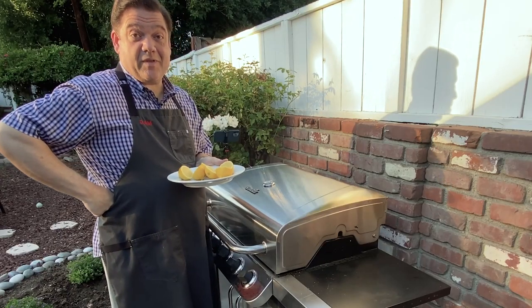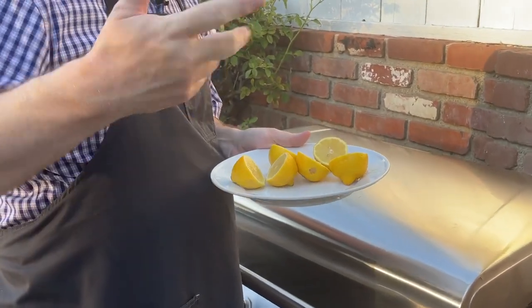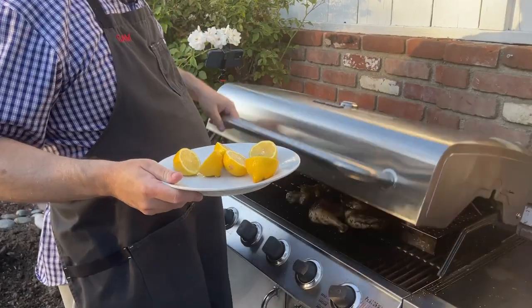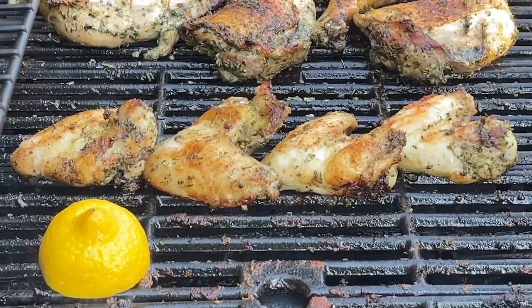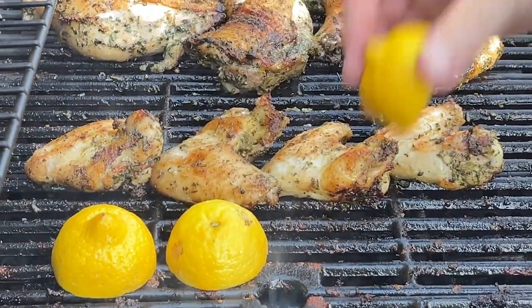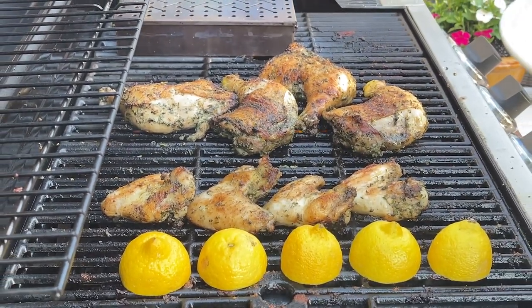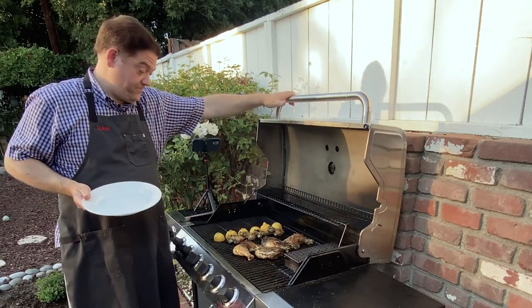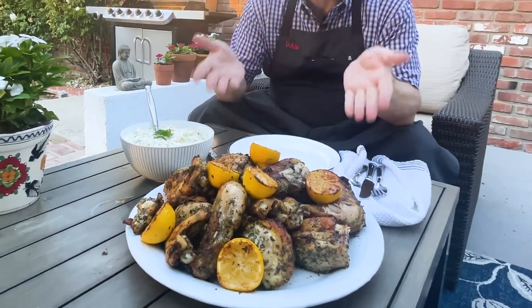This is not something my family used to do, but I know some people like lemon with their chicken. I thought it would be nice to grill some lemons — grilled lemon juice always tastes different than fresh lemon juice. I'm going to stick them right on the grill; the natural sugars are going to caramelize. Just make sure you watch it though. Look at that — that looks good!